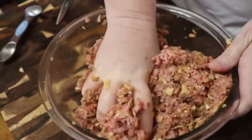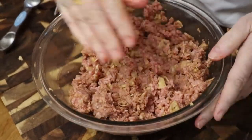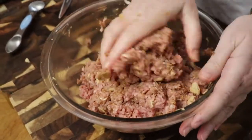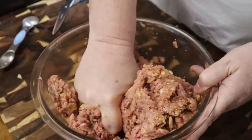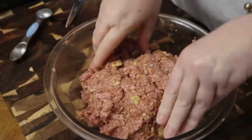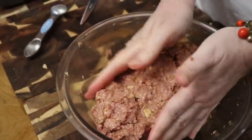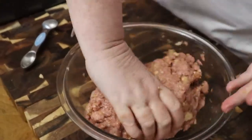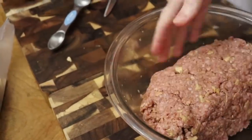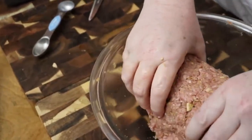Another meatloaf that's really, really good we'll make sometime for y'all is a Mexican meatloaf. I just want to make sure I've got it mixed up really good. I don't really want to put this out on my cutting board because it's more for veggies, so I'm going to try to just form it in the bowl as much as I can. Make sure you take your rings off before you make a meatloaf.